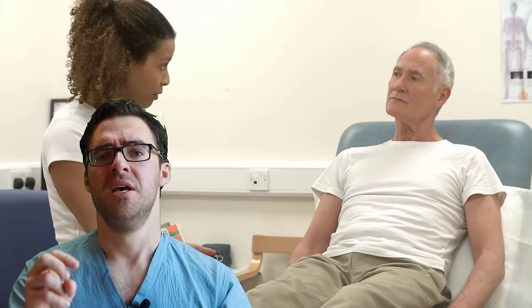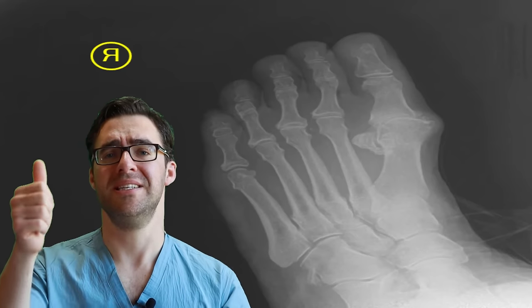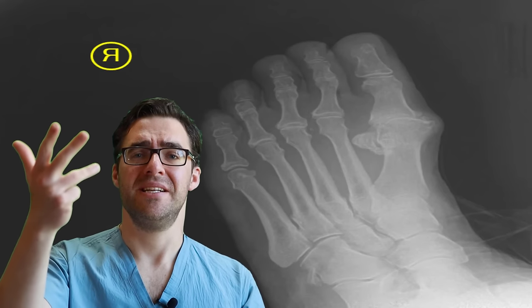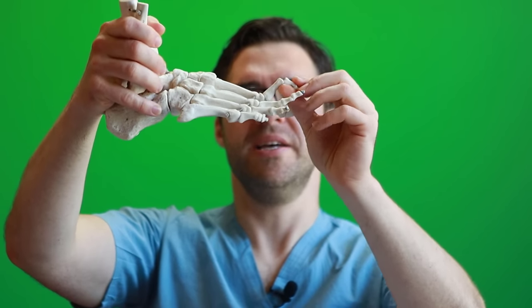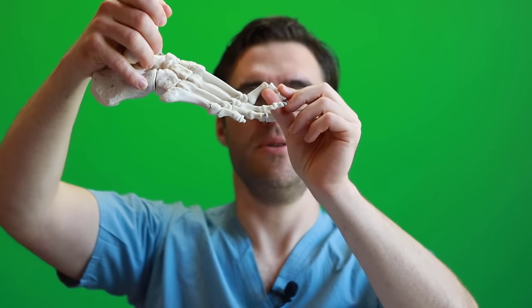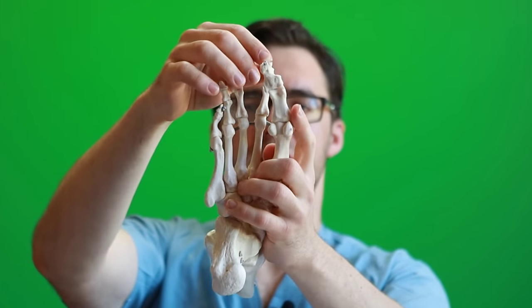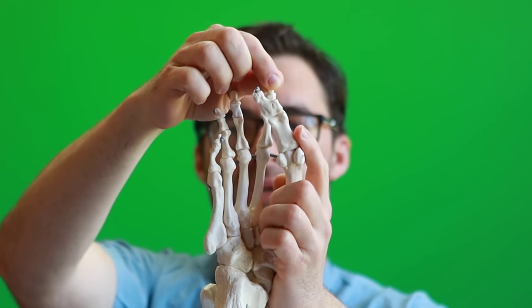That's where a podiatrist can come in, and you can get an x-ray to see exactly what's going on: Is it arthritis, a bunion, turf toe, sesamoiditis — those two little bones underneath? They all have different treatments. You could also develop a hammer toe, where the second toe bends up — usually because the big toe comes underneath the second toe, forcing it upward.